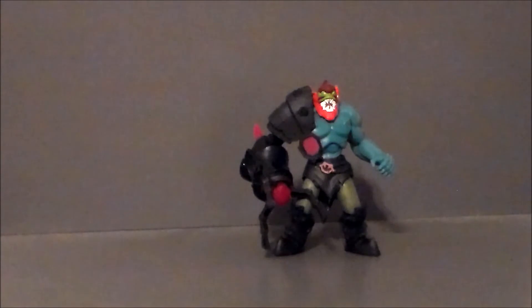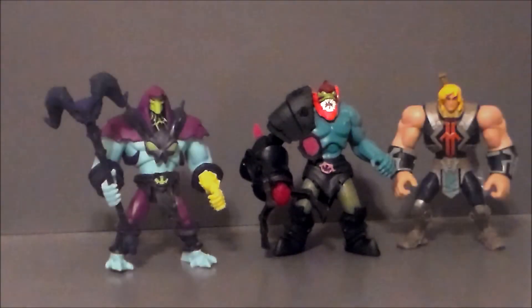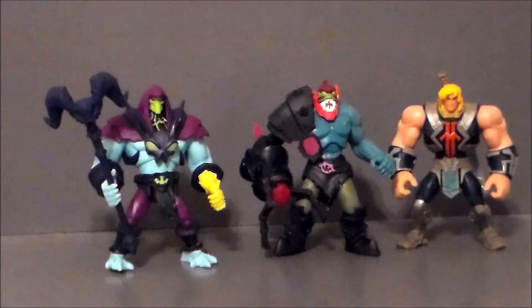For comparison, here we have Power Attack Trap Jaw with his wave mates — Power Attack He-Man and Skeletor. They definitely look cool side by side, all of them powered up from the power of Grayskull, if you've seen the TV show. They definitely have that vibe of old school, thick, heavy toys that kids can go out and get some heavy-duty play with.